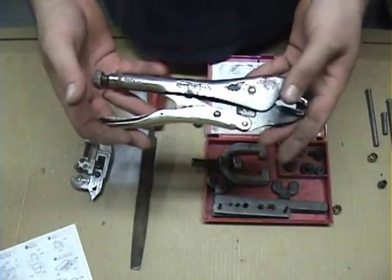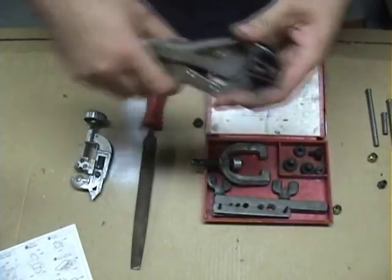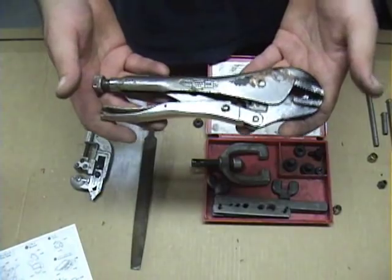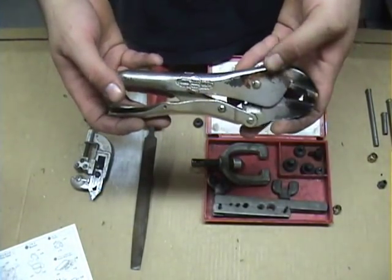Optionally, a good pair of vice grips — and these are genuine American-made vice grips. You want to try to buy American as much as you can. I'm not trying to make a political rant, but you're going to get a better tool.